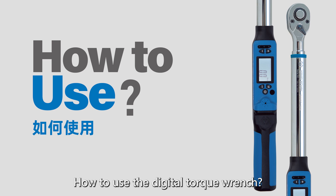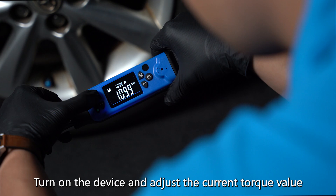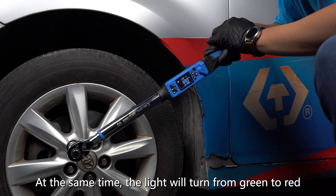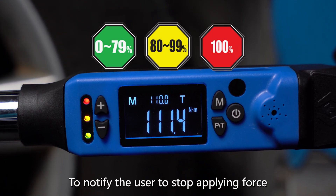How to use the digital torque wrench? Attach the right socket with quick release. Turn on the device and adjust the current torque value. When the applied torque approaches the set value, the buzzer will emit warning sounds.